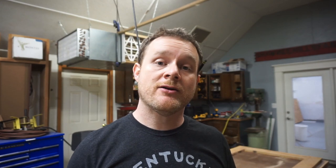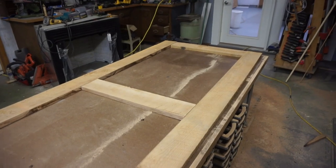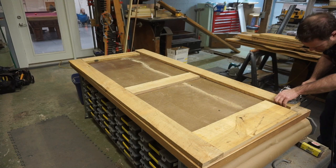I've got all the parts for the frame ripped to width and cut to length. Now I've laid it out on my table, and I'm going to go ahead and cut the joinery for the domino. After I've got the frame joined together, I'll mark for dados where I'll be putting all the panels.